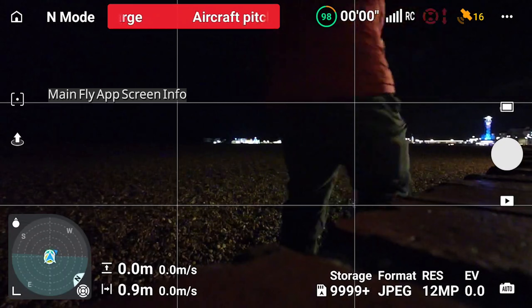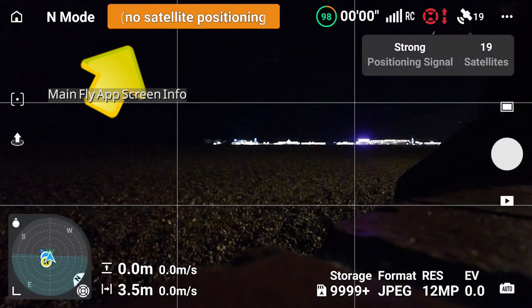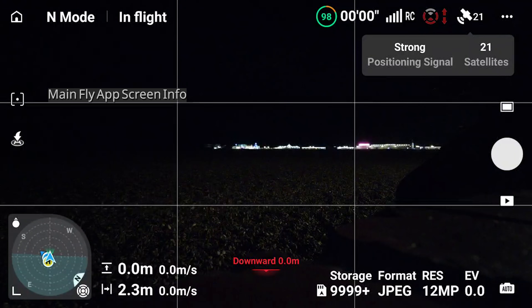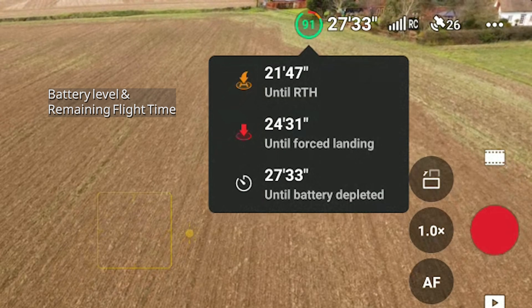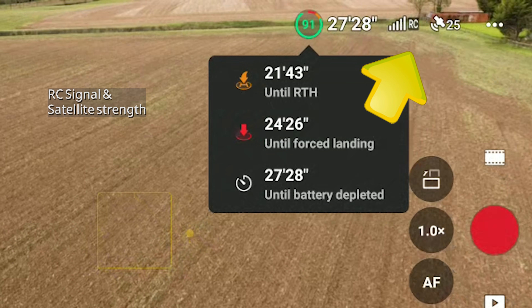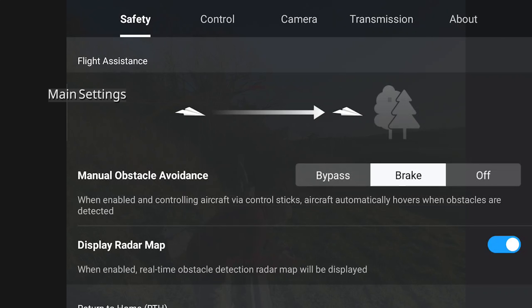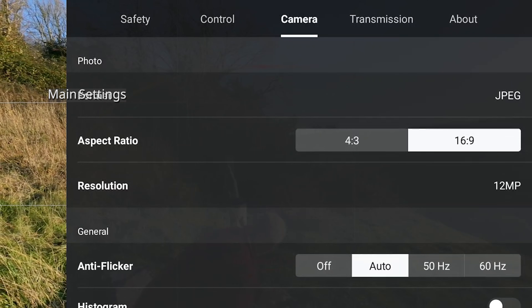Once that's done, you're ready to get to grips with the controls and the DJI Fly app display. Along the top, you have messages about your readiness for takeoff. Your drone uses GPS to know where it is relative to you and the takeoff point, so if it loses signal, it knows where to fly back to automatically — so wait for that green ready for takeoff message. Further along the top you have remaining flight time, signal strength for the remote, and number of satellites locked. The three dots top right open all the main settings including flight and camera settings.